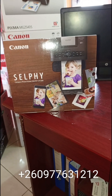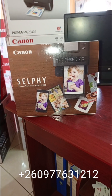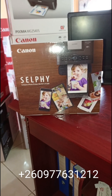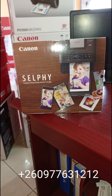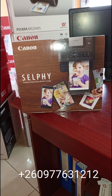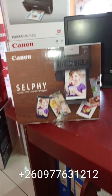Today we shall be reviewing the Canon Selphy CP1300 printer. This is a photo printer that prints normal photos as well as passport size photos. It is an upgrade of the Selphy CP1300 photo printer. The advantage of this printer is that it has Wi-Fi, enabling you to print directly from your phone or other smart devices.